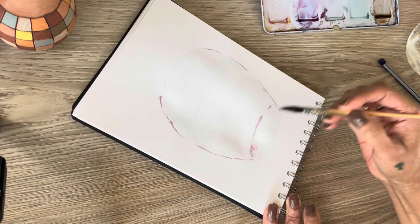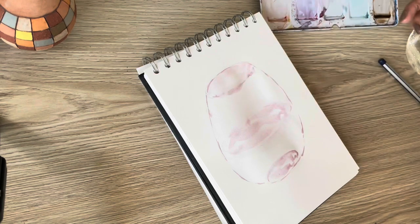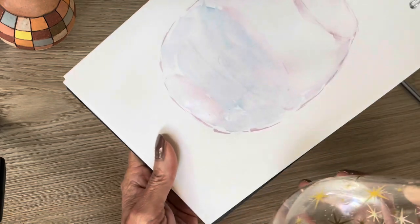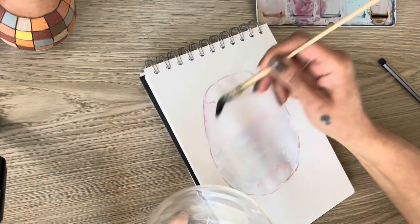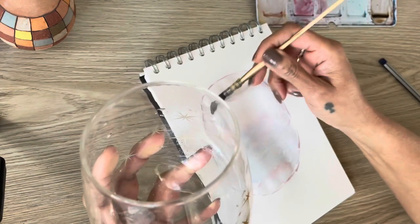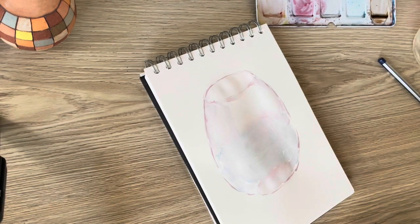I like when the watercolor flows like that, so if you want that sort of effect you have to do it using the wet-on-wet technique. The blues and the alizarin crimson that I use make it into a purple. I just keep on applying and lifting off some paint to show the light that reflects on the glass. I keep doing it in layers and then lifting off every time — I lift it up with a dry brush.